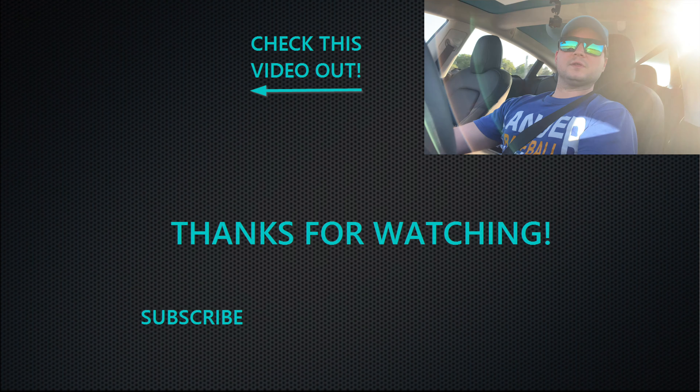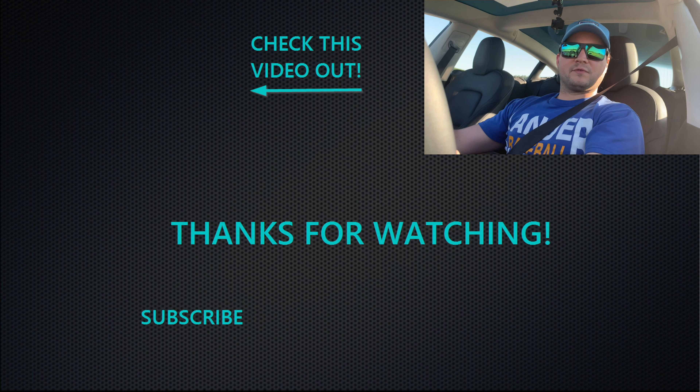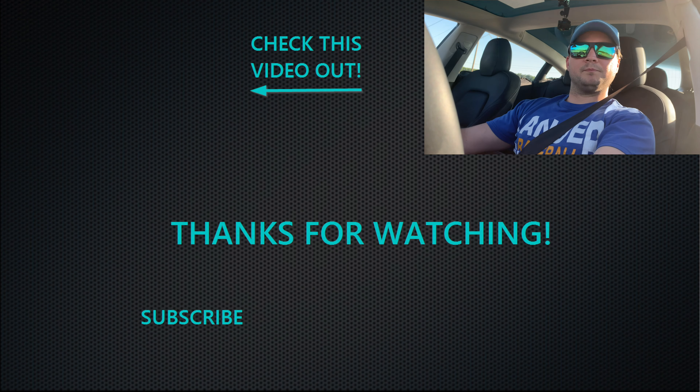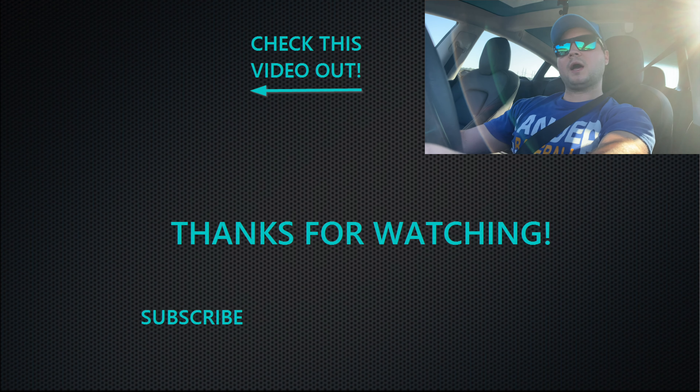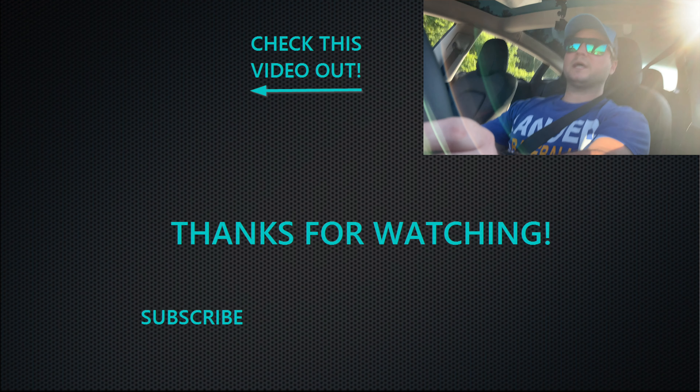Hope this was informational. Please leave a like and subscribe — subscribing doesn't cost you anything, it just lets you know when I put out new videos. Hit the notification button and it will send you a notification by email. Leave a like, thumbs up. Thanks again, we'll see you next time.